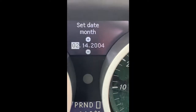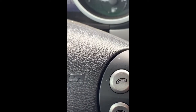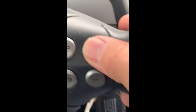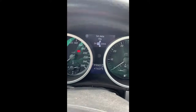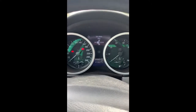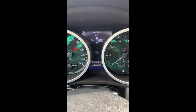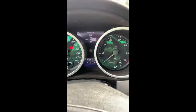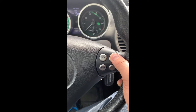Once you have your time set, move on to the date by pressing your up and down button. Set the month using your plus and minus. Move on using up and down to set the day, then set the day using plus and minus. Move on to the year using the up and down buttons, and adjust the year using plus and minus.